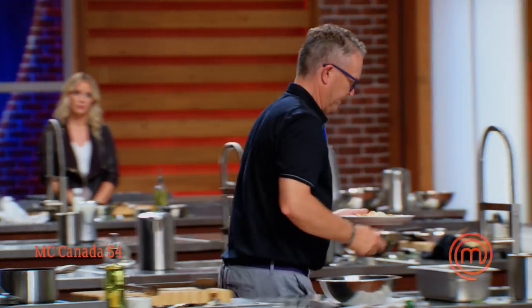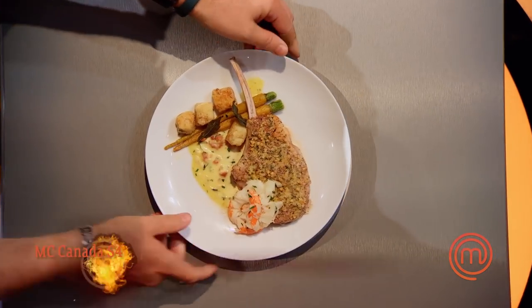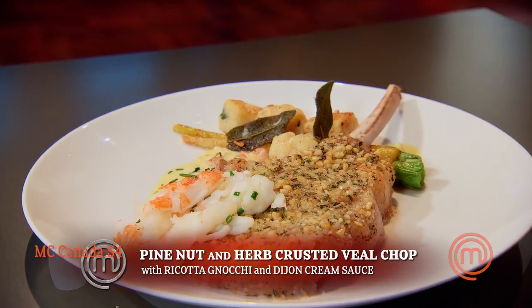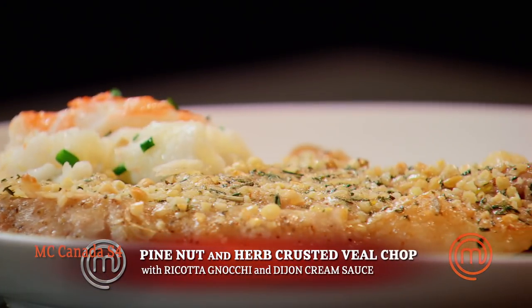Please bring up your dish. Chef, I have for you a pine nut and herb crusted veal chop and ricotta gnocchi.